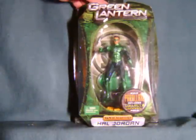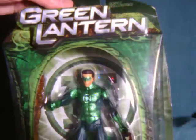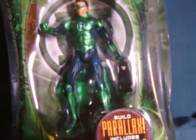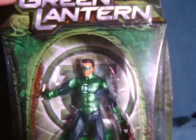Hello everyone. Watch this review here with a look at Hal Jordan from the Green Lantern Movie Masters line. This is the version with the mask and the collect and connect piece, as opposed to the later released one which was unmasked and had some accessories but no collect and connect piece.